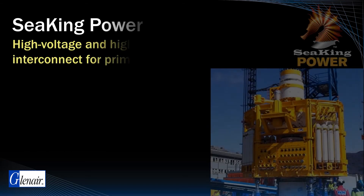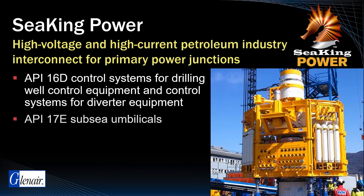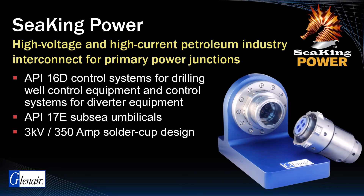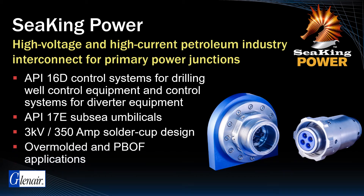C-King 700 is also available in a high-voltage power connector configuration for use in API 16D and 17E compliant test ports. These high-voltage 1 to 3 kilovolt and high amperage up to 350 amp solder cup contact connectors are designed for deployment in both overmolded or PBOF configurations for primary power junction applications. Like all connectors in the C-King series, these are 10k PSI open-face systems with the complete range of innovative design features found throughout the series.